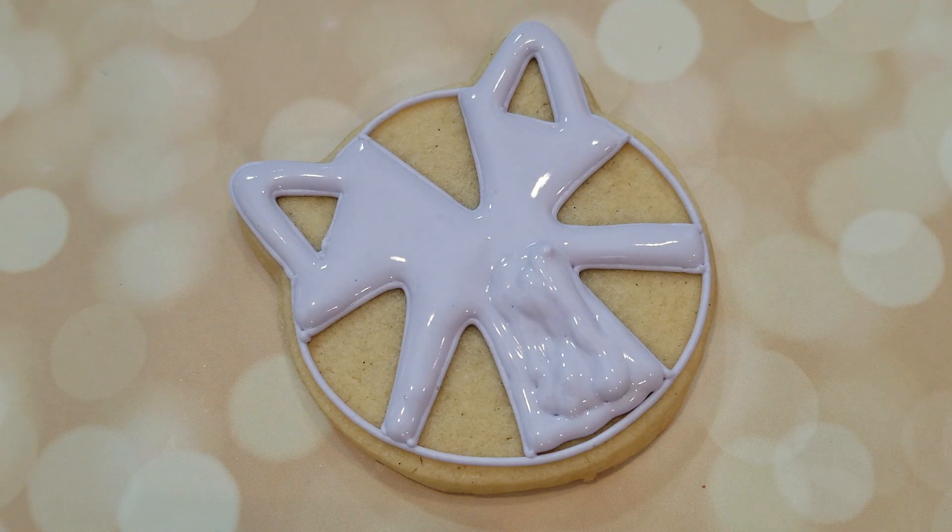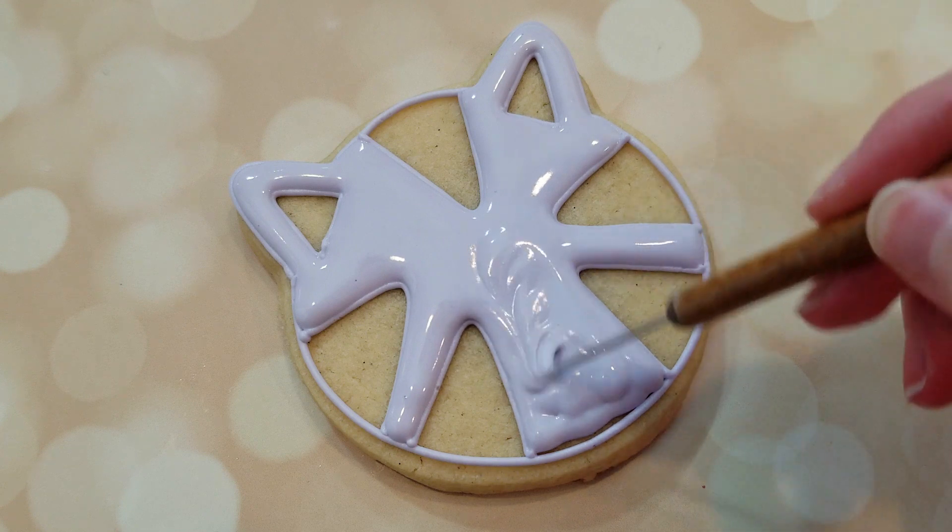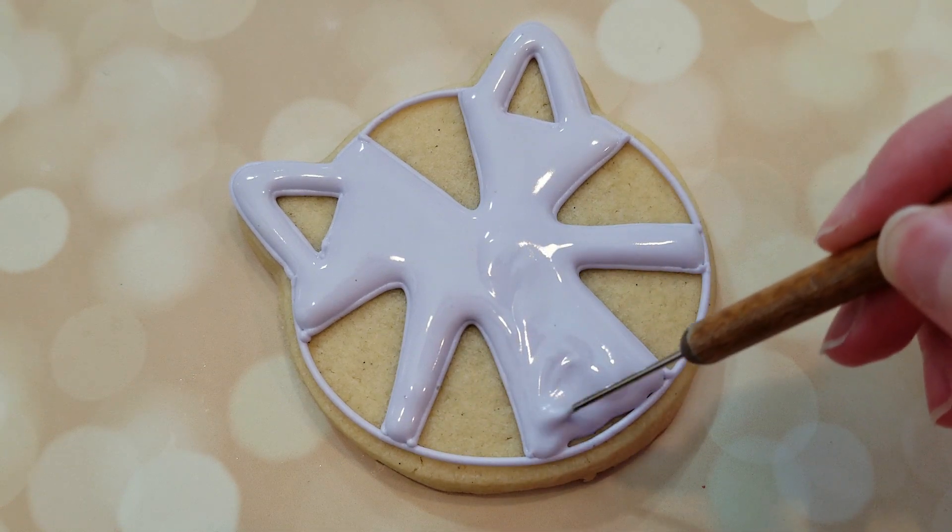You'll just want to use your scribe tool to get all that icing towards the edges, even it all out, and get rid of any air bubbles.